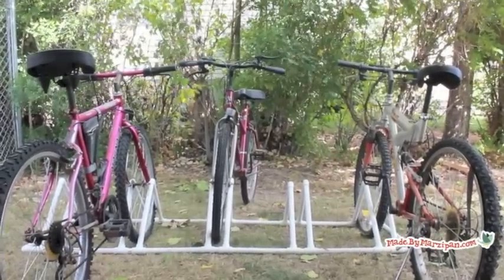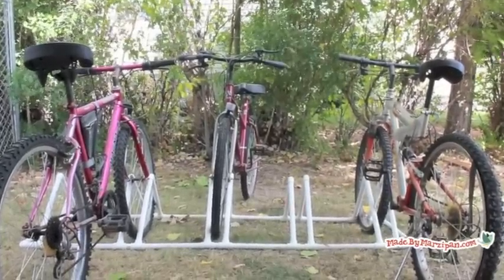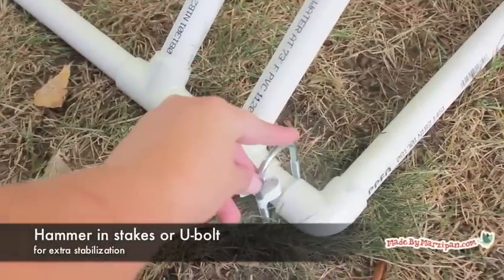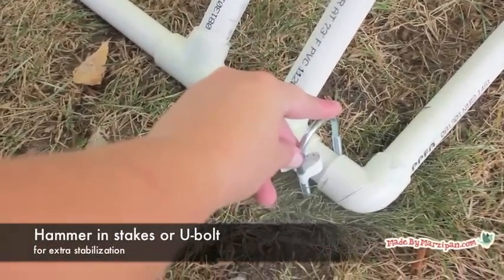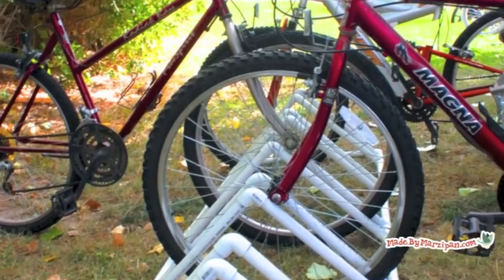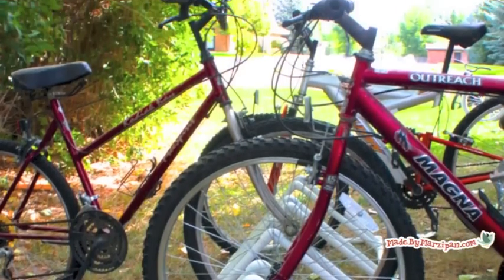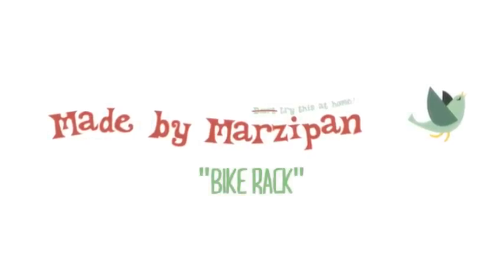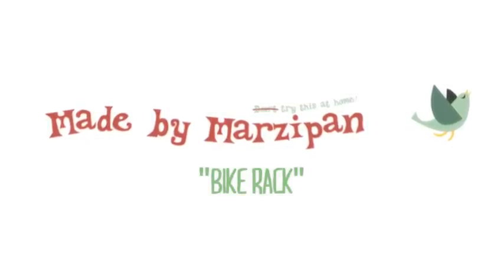This rack does work for adult bikes, but I recommend staking down the rack if you have large bikes. You can hammer in U-bolts purchased from the hardware store for extra stabilization. For written instructions, please visit my website madebymarzipan.com and search for Bike Rack.